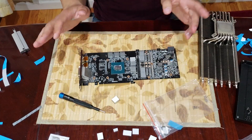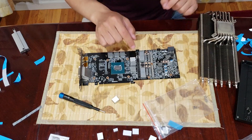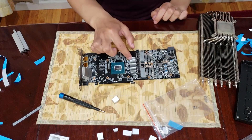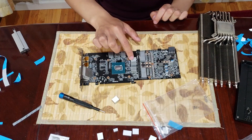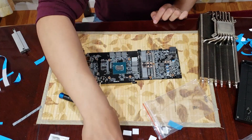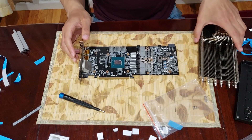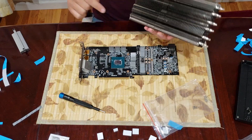Now that we're done putting all the aluminum heat sinks on, I did have to swap one of them out right here because one of the heat pipes was kind of bumping into it and knocking it off. So I just put a smaller one in here instead of one of the larger ones. It wasn't too bad at all. Now we're going to attach the Morpheus II cooler to the graphics card.